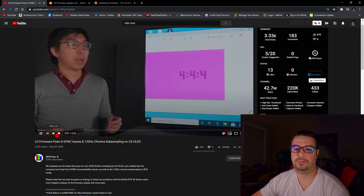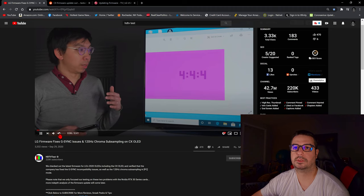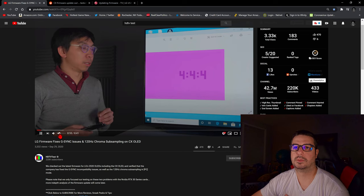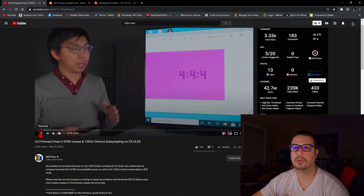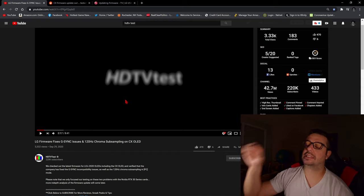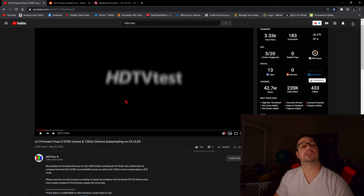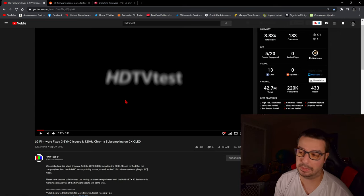True to their word, LG has not only fixed the G-Sync incompatibility issues with the RTX 30 series cards on their C10 or CX OLEDs, but also the chroma sub-sampling issue in PC mode at 120Hz. So you heard it from Vincent right there, who has tested this out himself — I can say with certainty that this new firmware update for the C10 works. It fixes everything from G-Sync compatibility issues to chroma 444 at 4K 120 with HDR 10-bit.